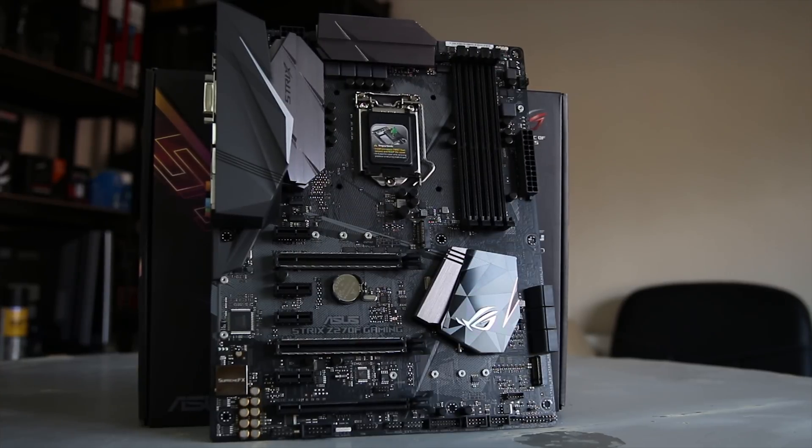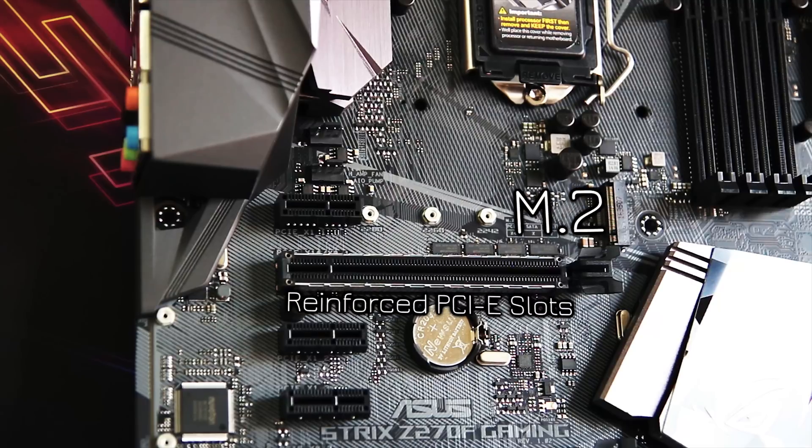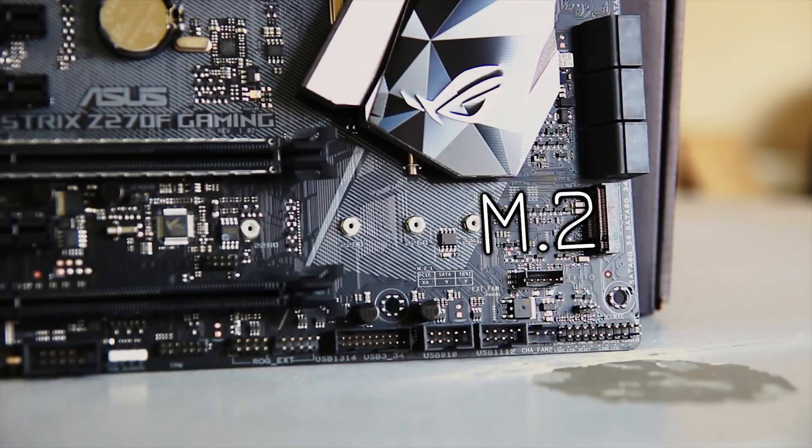This is a socket 1151 motherboard with a Z270 chipset and four DDR4 RAM DIMMs. It has a very nice looking chipset heatsink. The top two x16 sized PCIe slots are reinforced, which is quite nice, and you also have two M.2 slots — one just below the CPU socket and one down in the bottom corner near your SATA ports.